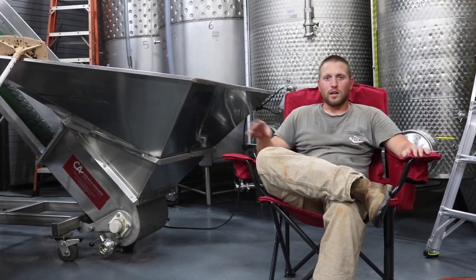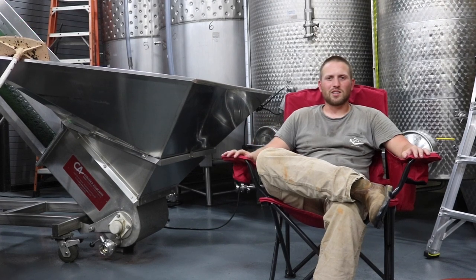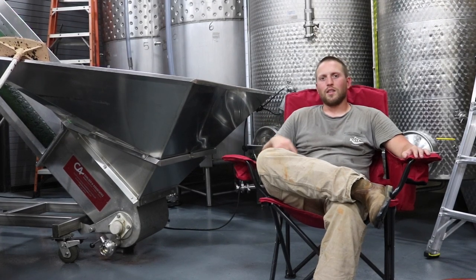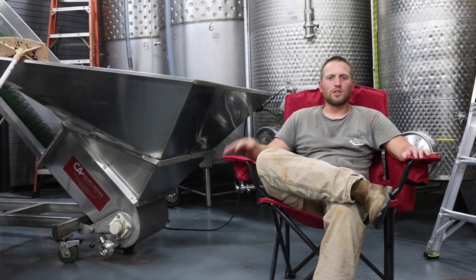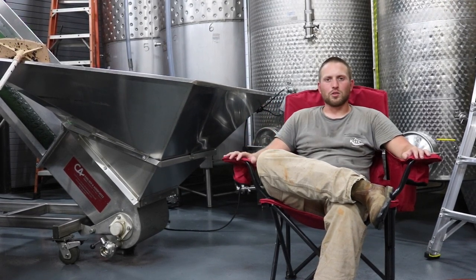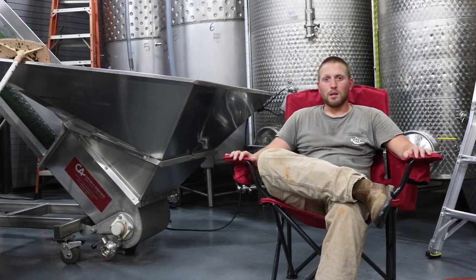How we are actually going to make this wine is we're going to let it ferment most of the way through until it has about 6% sugar left. And then we're going to add brandy back to it to bring the alcohol up to roughly 20% and leave about 6% sugar in the wine.